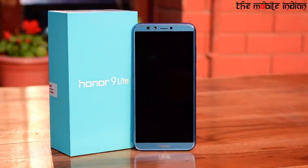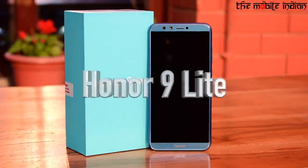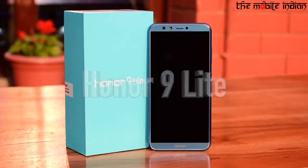Hi guys, you are watching The Mobile Indian. I am Parth and today we will be unboxing Honor's upcoming smartphone, the Honor 9 Lite.